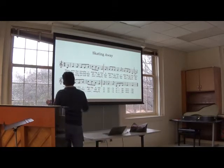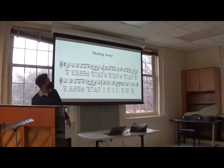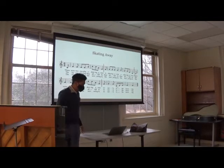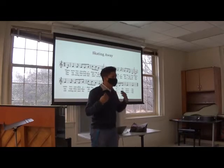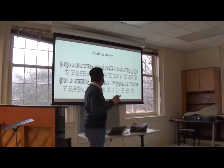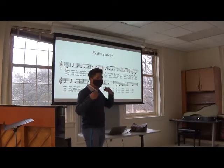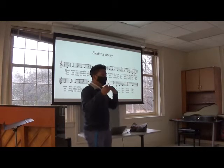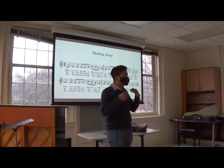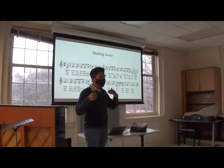Perfect. Alright. Let's go ahead and play it. Here's your starting note. Listen to me do it. There were two couples a-skating away, a-skating away, a-skating away. There were two couples a-skating away, so early in the morning.